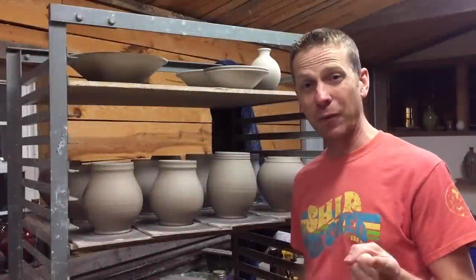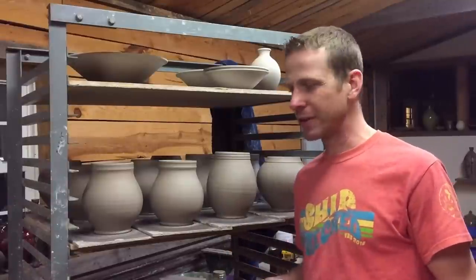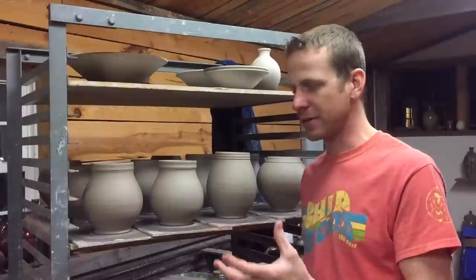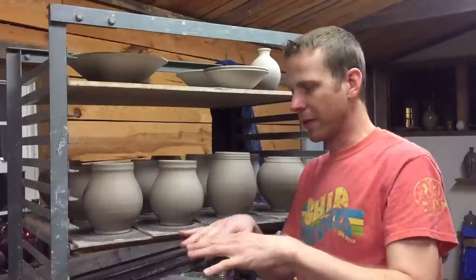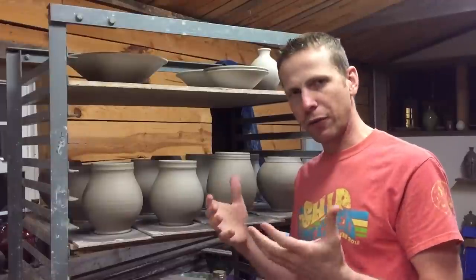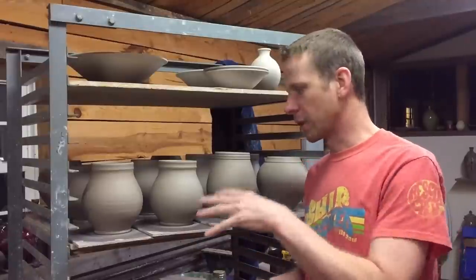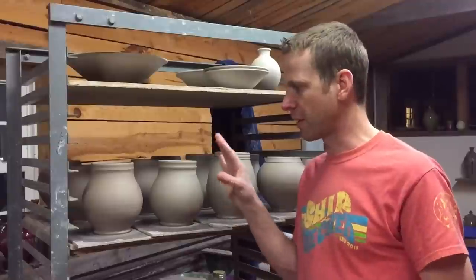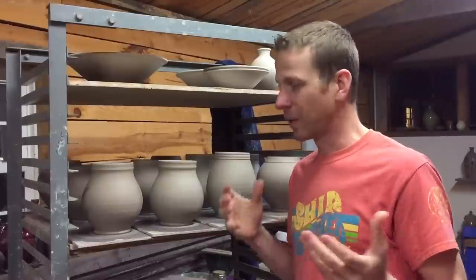Hey everybody, welcome back. Today we're going to talk about lids. I've got a dozen jars here that I made yesterday and we're going to make lids for those today. It's mainly one style of lid that I call an 'in and over' lid, which means you throw the lid upside down so that it has a foot that goes inside the rim, and then the top outer edge of the lid goes over the rim of the jar.